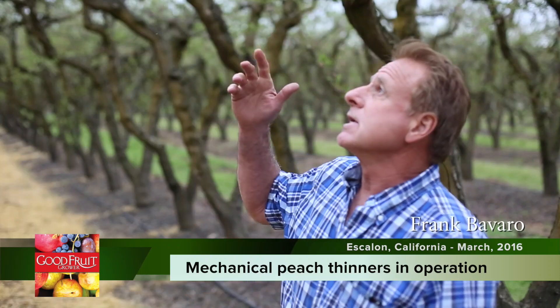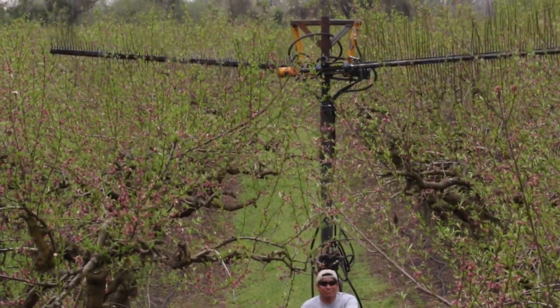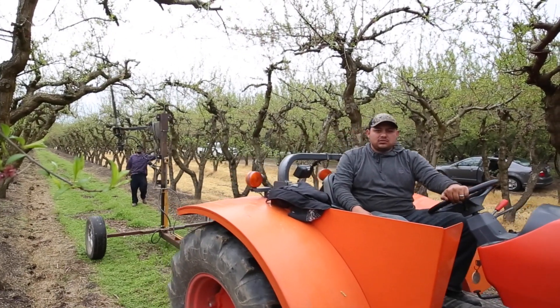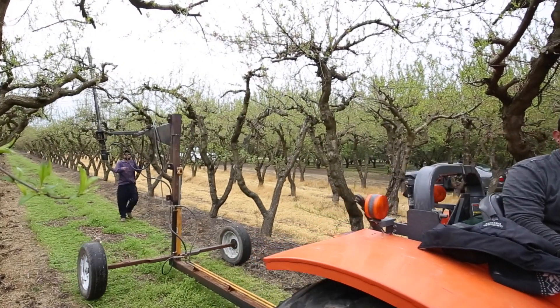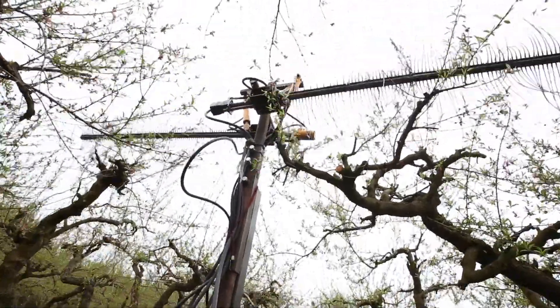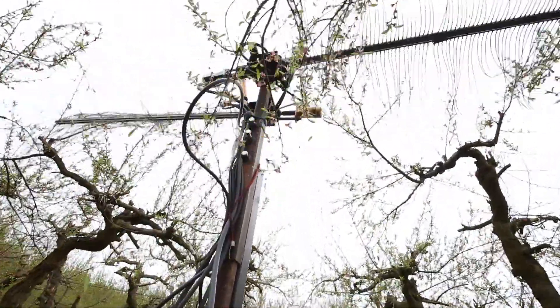We're out here demonstrating that we have a machine that operates and hovers over the top of the trees and thins the tops. Then we manually thin the sides of the trees with an operator driving the tractor slowly, moving the thinner by hand around the circumference of the tree to try to thin the fruit as well as possible — leaving enough load that we don't cause split pits or other problems.